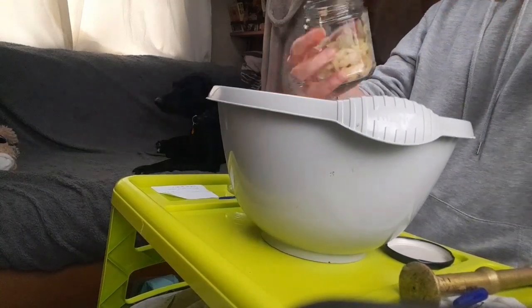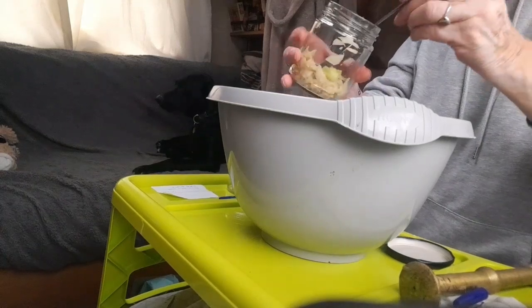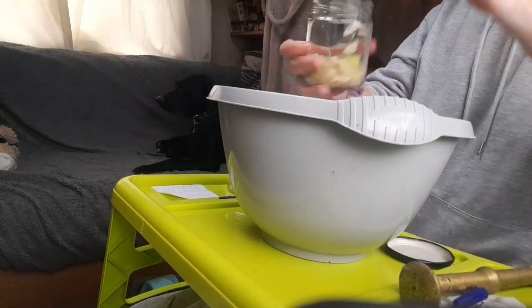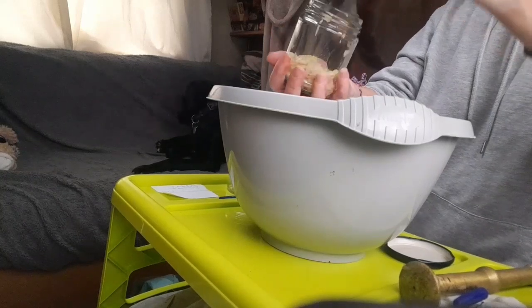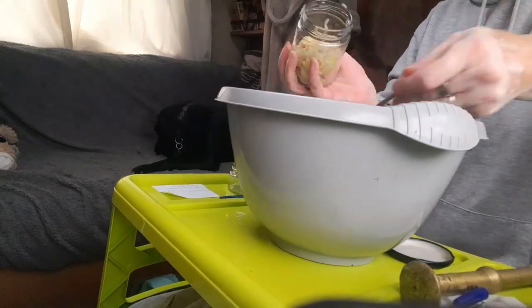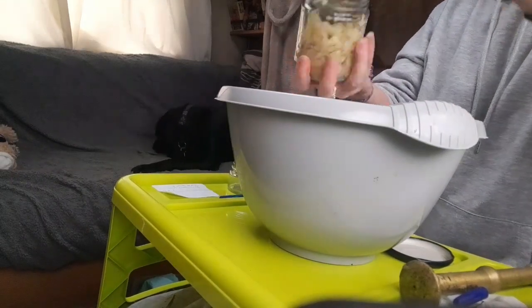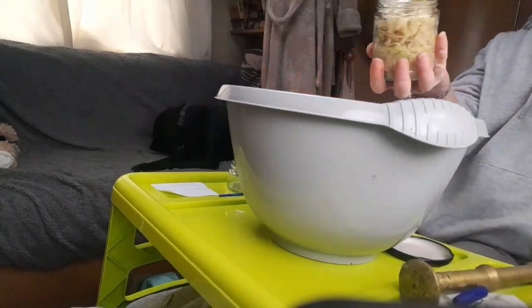I love this stuff — it's really yummy when it's ready, way better than your store-bought stuff. So pack it down, make sure there are no air gaps anywhere.